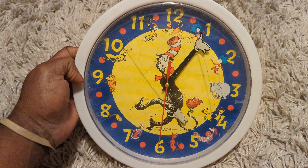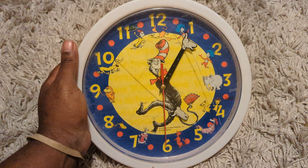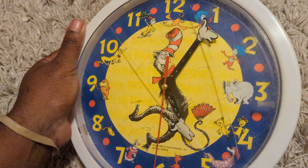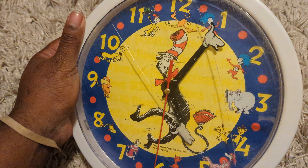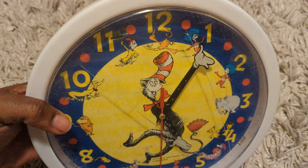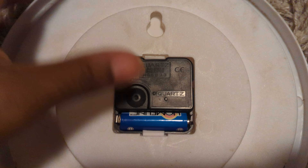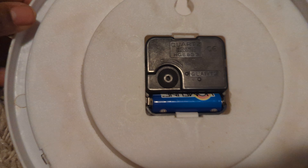Again, like I said, this is a 2006 Dr. Seuss wall clock with 3D hands — his arms are the hands, as you can see. There you go, you can see the hands. I'm just gonna move it around so you can see it move. Back here, this little gear right here is where you rotate your hands.